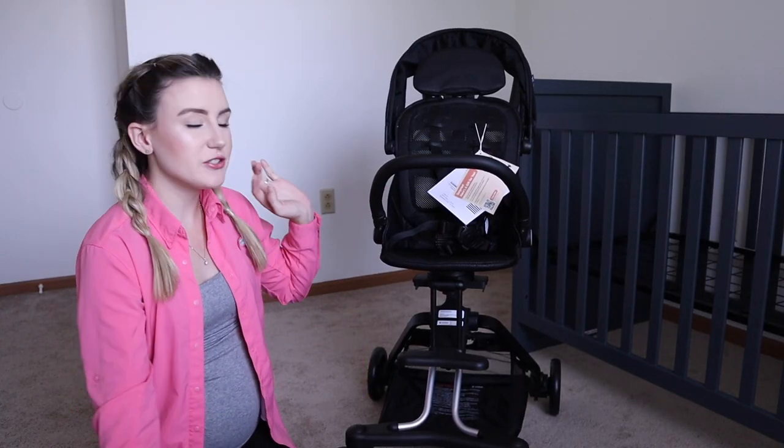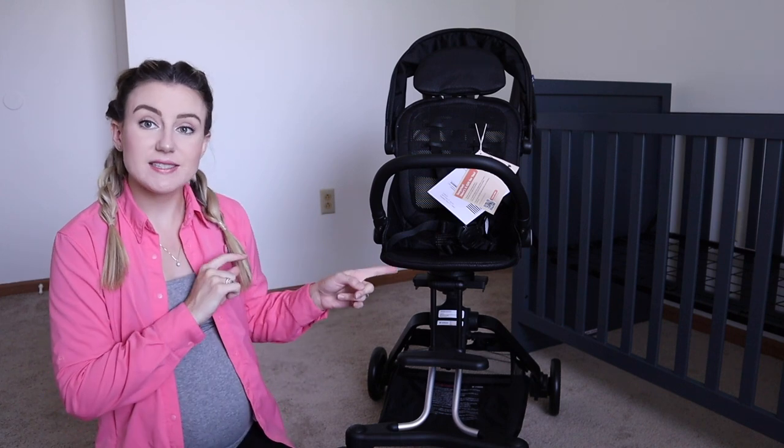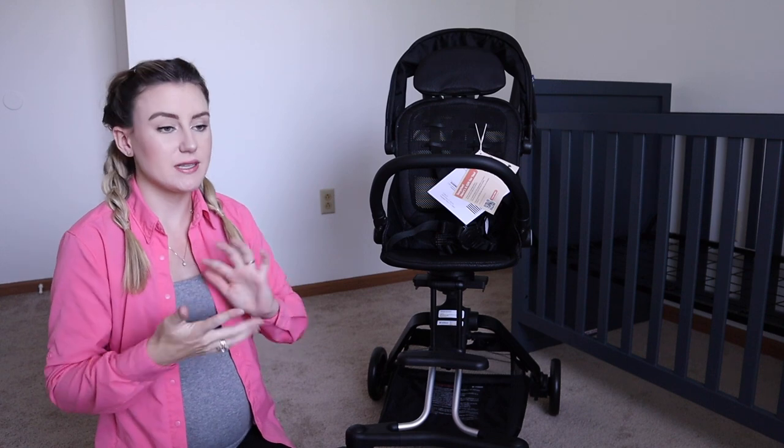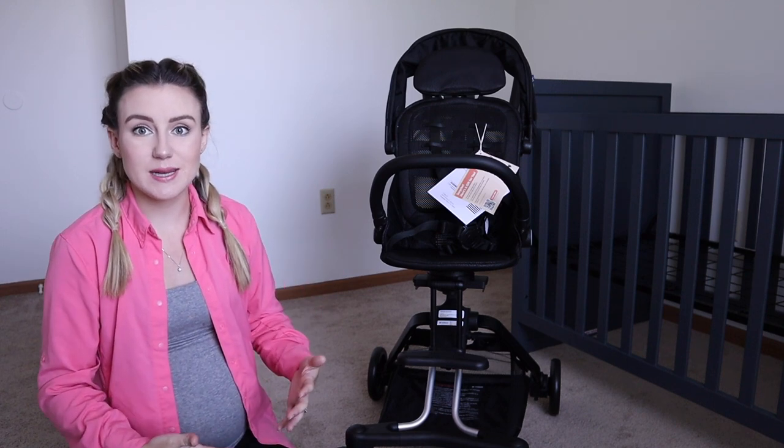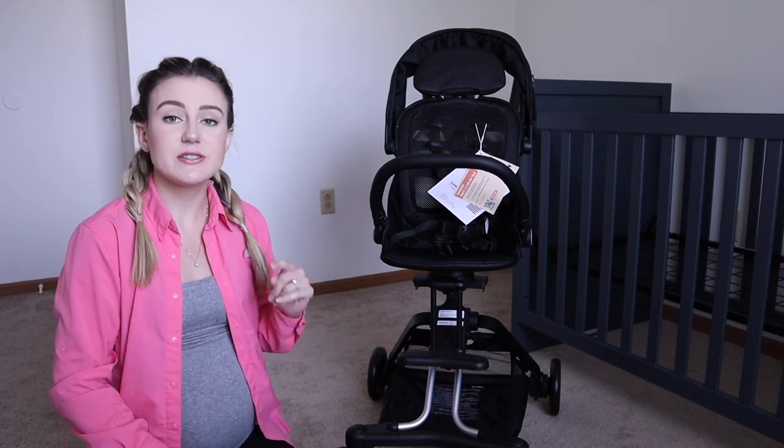This stroller can also be attached to an infant car seat. You do need a different adapter for the infant car seat, of course, but that is an option you can do with this stroller too, which makes it even more lightweight and easily accessible — you can just throw the stroller frame into your car super easy and then snap the car seat right into it.